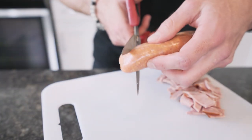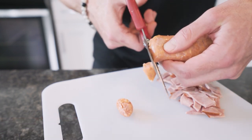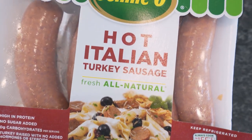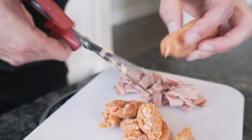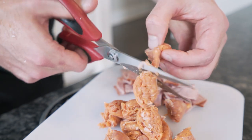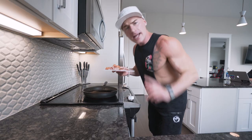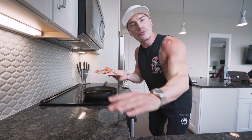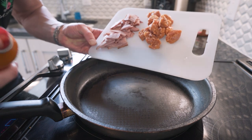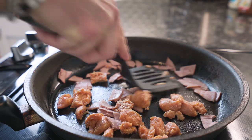Once our turkey bacon is chopped up, we move it to the side. I'm gonna grab a turkey sausage link — hot Italian — and we need 109 grams of this. I'll cut it into little pieces so it cooks faster and is easier to put into the burrito. Regular sausage is great but it's loaded with calories and extra fat. When we use options like this, we can enjoy the foods we love without sacrificing our bodies.